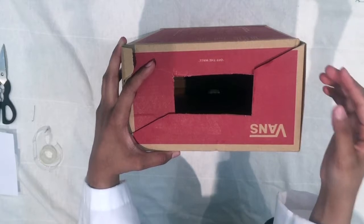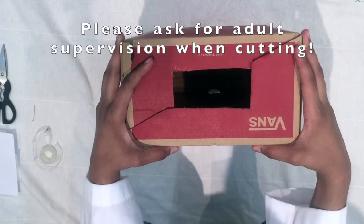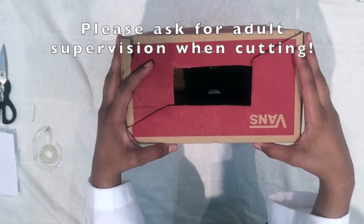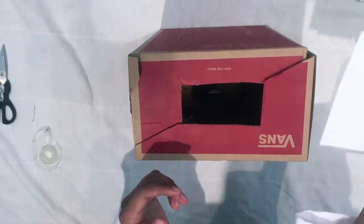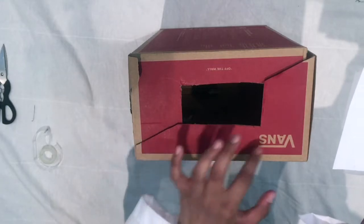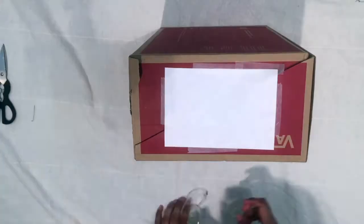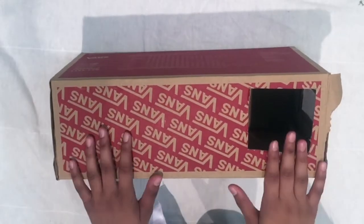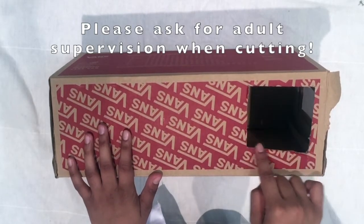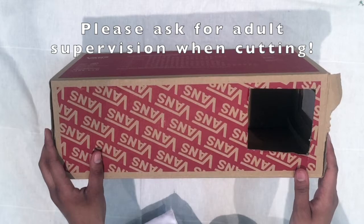On the other side, we're going to cut a three centimeter by ten centimeter rectangle. Please be careful when using the scissors. Next, when our hole is made, we're going to cut out a white sheet of paper that will fit across the rectangle and just tape it on. Then we're going to flip our box to one side and cut another piece of the box off — this will make it easier to view your projection image. And there we go, that's our pinhole viewer.